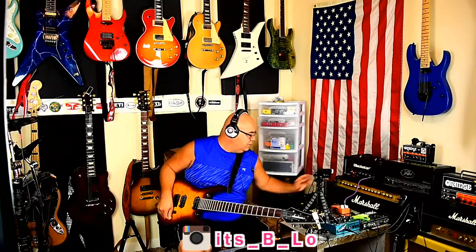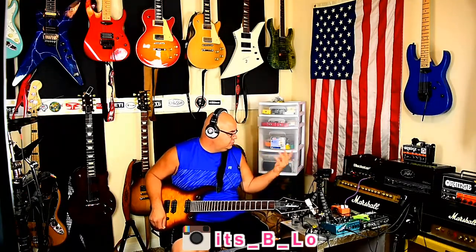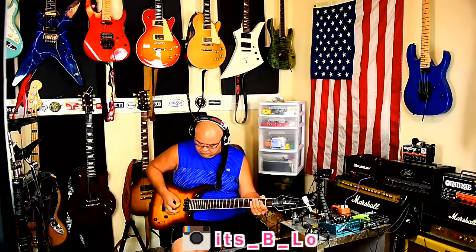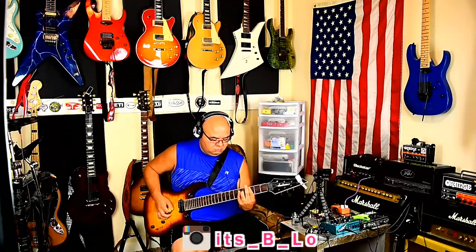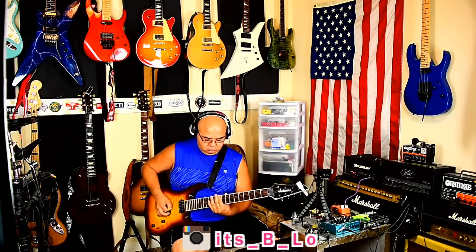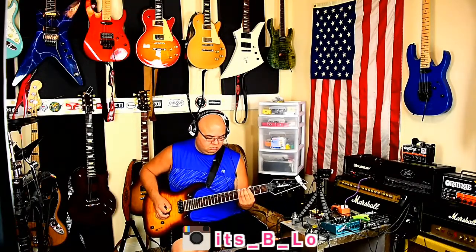Alright, let's kick it into what I like to play with — the overdrive section. So now we've got the level about 12 o'clock, gain at about 9, and then the ISF is at 2 or 3, something like that. So nice and crunchy. Check out the Archer — here it is, here it goes.